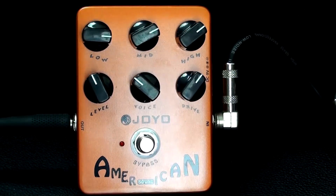Howdy all, this is Shane, and I'm here to show you the American Sound Pedal by Joyo. This is basically a Tech 21 Blonde version 1, and it's a fraction of the price. I don't know how they do it. Anyway, it's really cool.